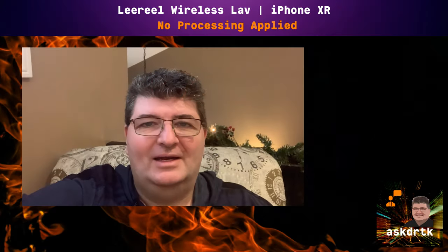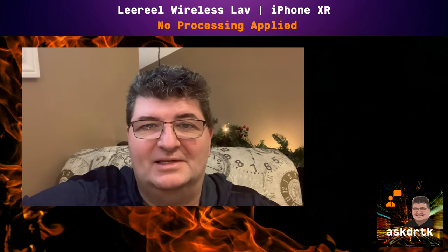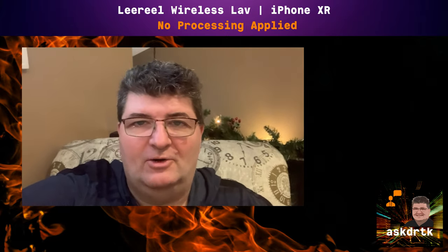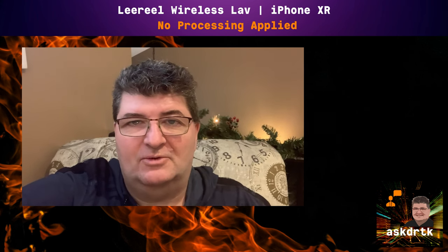Now I'm sitting in an open loft space — high ceilings, a lot of ceramic tile on the floor, hardwood. It's one of the most echoey spaces I can test in. You can hear some echo in the background. The microphone is sitting in my pocket, about 10 to 12 inches away from my mouth. This is the sound without any onboard noise reduction. I'll switch over to level 1 so you can hear what that sounds like.